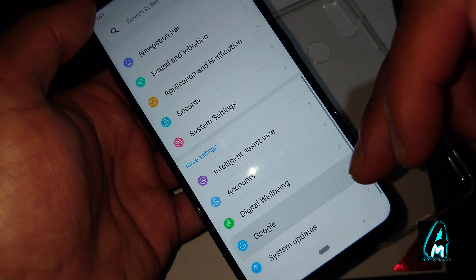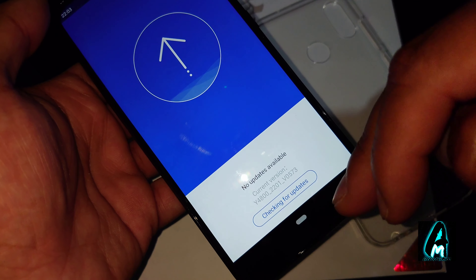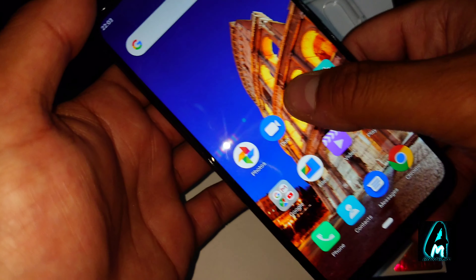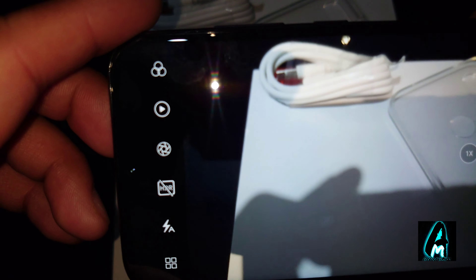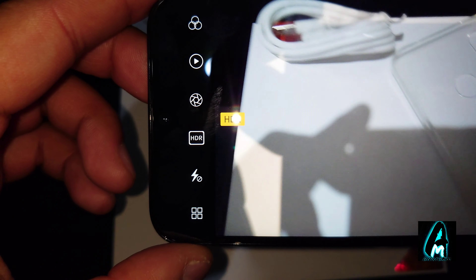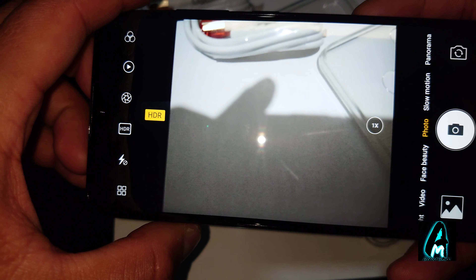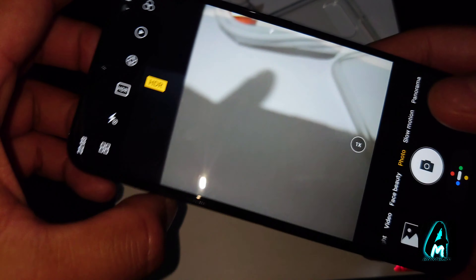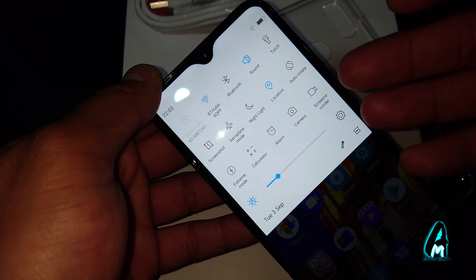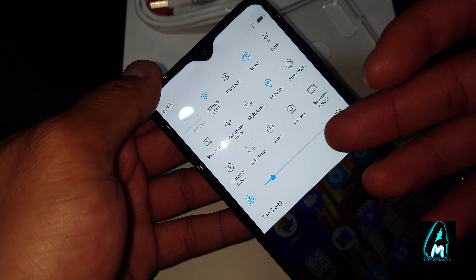After updating the security patch, let me show you the camera. It's a 40 megapixel camera with HDR built in — you can switch that on. It records really well and takes amazing pictures. Swiping down reveals lots of options including extreme mode, screen recorder, night light, and screenshot.